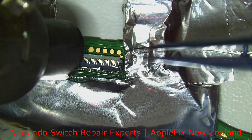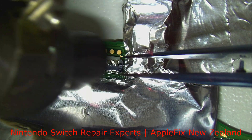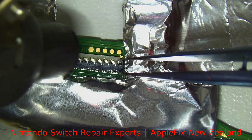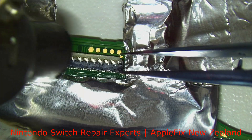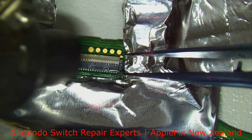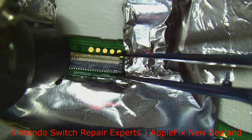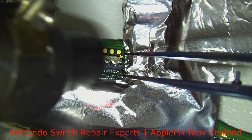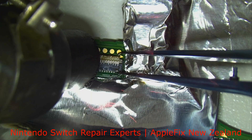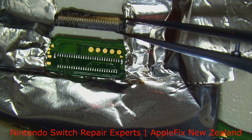If you guys are doing this sort of FPC connector replacement, while removing the old one you can also check what temperature the broken connector you are removing is going to melt — I'm talking about the plastic. Then when you are putting the new one, you would know what temperature you can heat to solder it back. For me it's not melting so far. Now it started melting, but we will be tinting the pad with low melt solder.